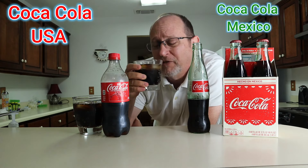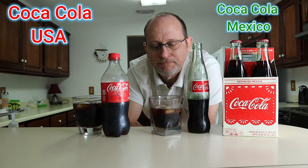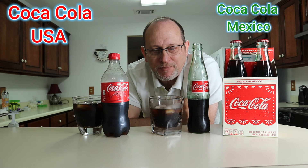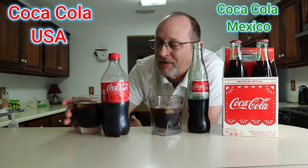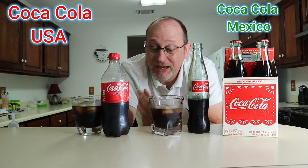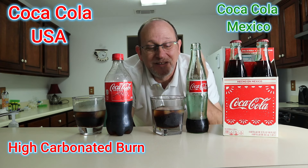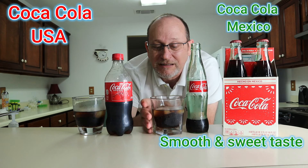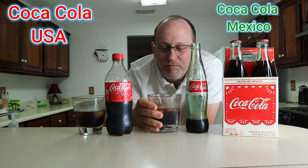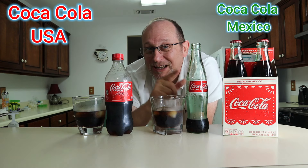Let's go with the Mexican Coca-Cola first. Okay, taking it all in. It's definitely different from the American Coca-Cola — totally different. There's no way to say it's not different. The American Coca-Cola has that high carbonated burn when you drink it; the Mexican Coca-Cola does not. It seems to be smoother and a little bit sweeter. I really like this, and I think it also helps being in a glass bottle.